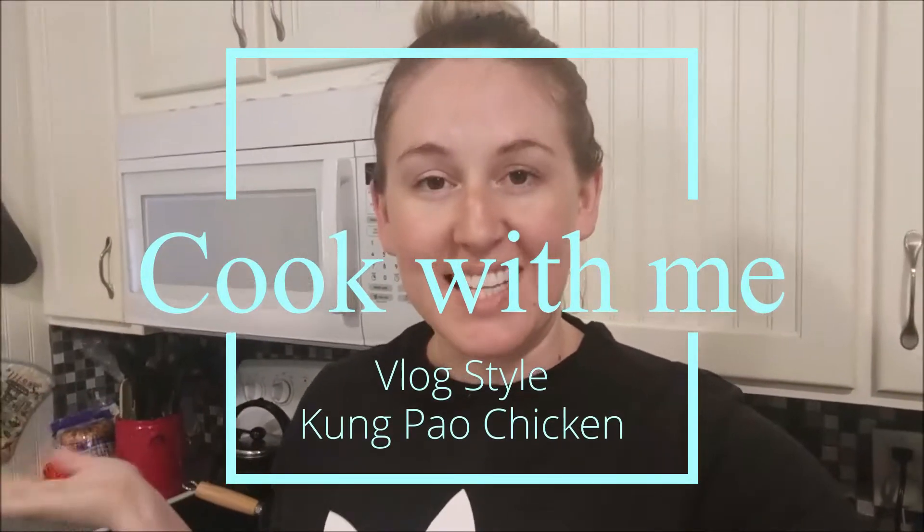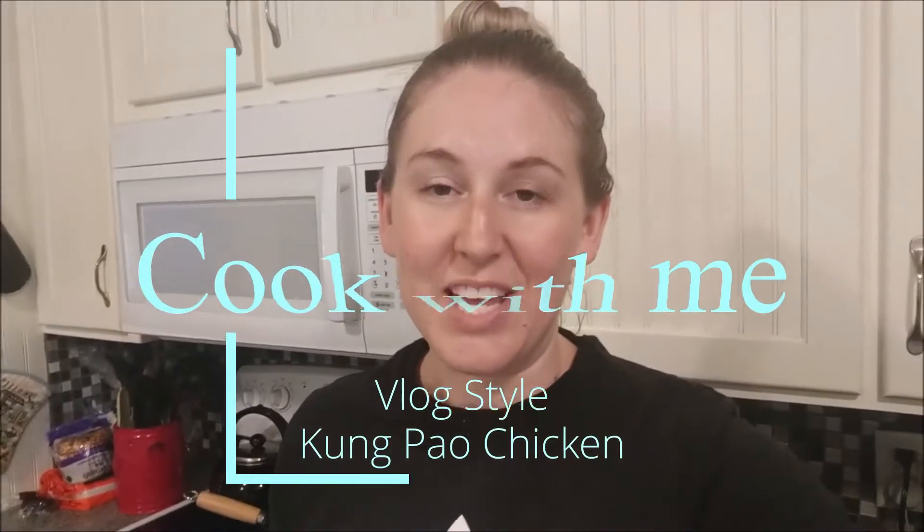Today's video is going to be a kind of a vlog cook-with-me. I'm going to be making dinner, so I thought it'd be fun to kind of film and take you along. I'm going to be making my personal favorite, which is Kung Pao Chicken. If you know me pretty well, you know that I really dislike cooking. I like dishes that are super easy, that don't require a lot of work. This one is an easy one, it's a simple one, and it's also pretty healthy.